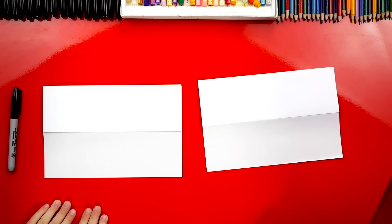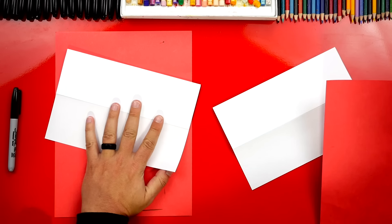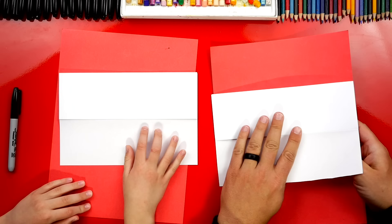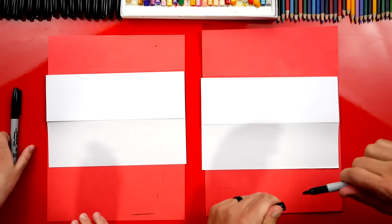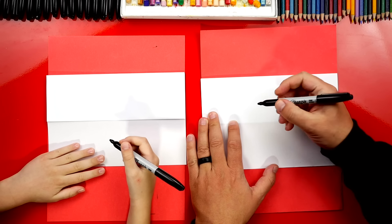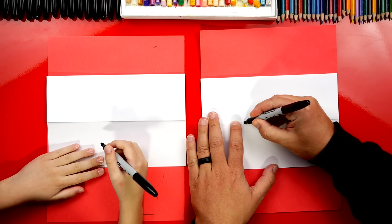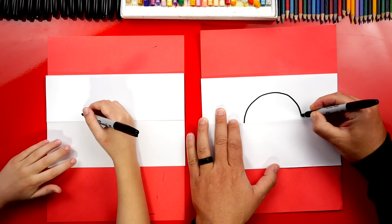Now we're ready for our scratch paper. We're going to put this underneath our drawing paper because we're using markers, and we don't want the marker to bleed through the paper and onto the table. Now we're ready to use our markers. We're going to draw a circle for the Pokeball — half of the circle is going to be above this fold, and the other half below the fold. It might be a little easier if you start by just drawing half of the circle first on the top.